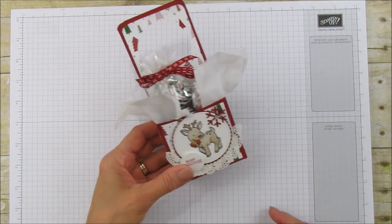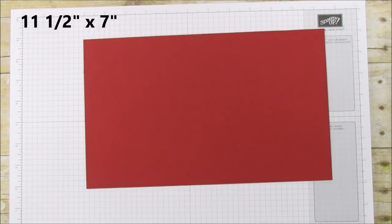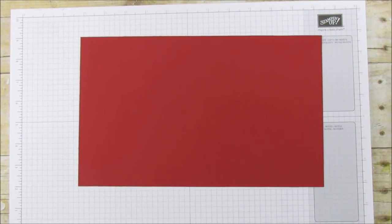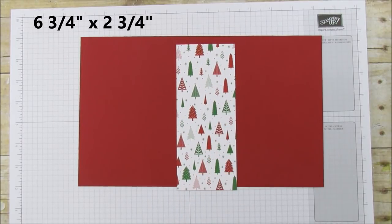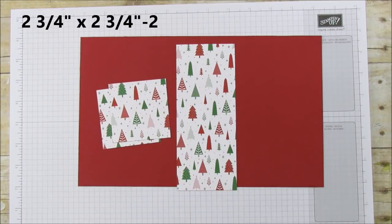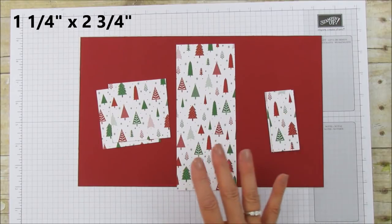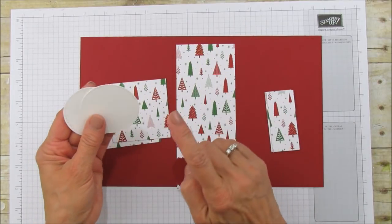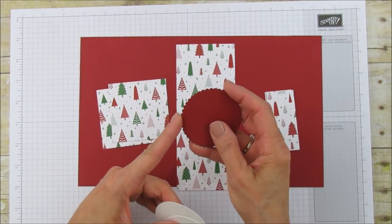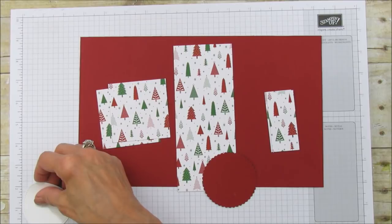Let's get started. You're going to need a piece of Cherry Cobbler cardstock that is 11 and a half by 7 inches. For the matting pieces you'll need one piece that is 6 and 3/4 by 2 and 3/4, two pieces that are 2 and 3/4 by 2 and 3/4, and two pieces that are 1 and 1/4 by 2 and 3/4. This is all what we're matting the box with.